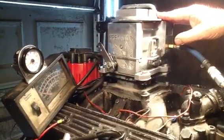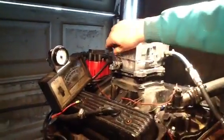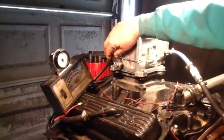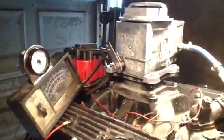And as you can see, it'll idle down real nice. Okay, we're turning the fuel on there. We'll pump it one time here. See how nice that idle is?